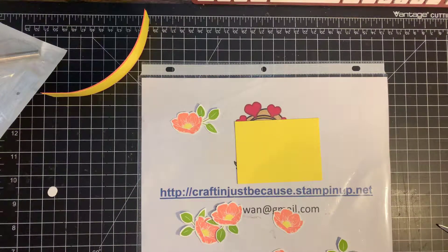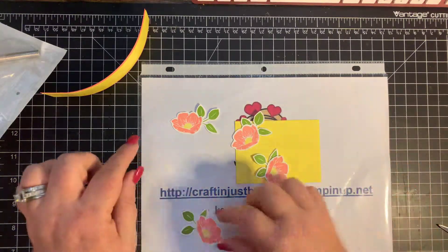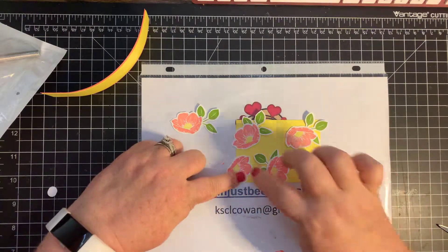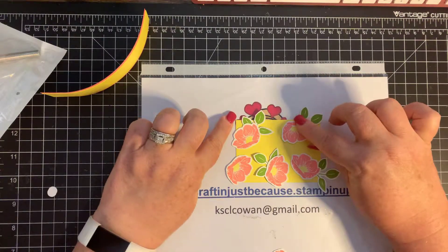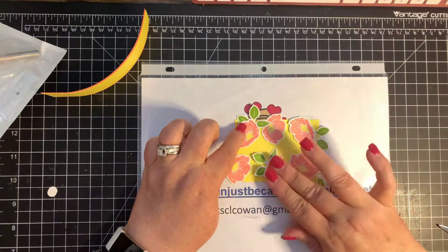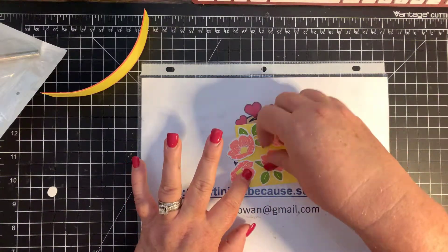There are two flowers I'm not putting leaves on because those are going to be my edge flowers. What I'm going to do is carefully place the flowers onto this Pineapple Punch piece of paper. They're not glued down, so you just have to be careful how you're placing them. I'm liking how I did that there — I'm going to switch this around. There we go.